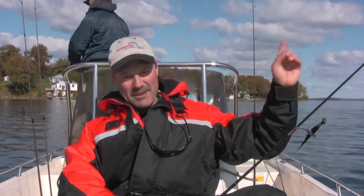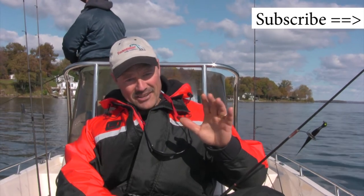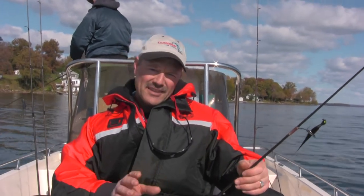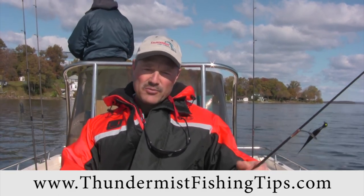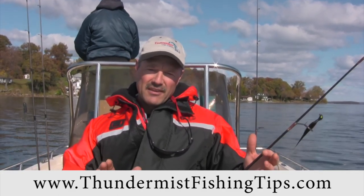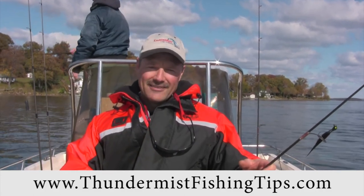One last thing, folks — don't forget to subscribe to our videos by clicking the button, as we have a lot more fish-catching action coming your way. And if you haven't yet, be sure to check out our website at thundermissfishingtips.com, where we have a lot more articles and fish-catching advice. Until next time, good luck and good fishing.